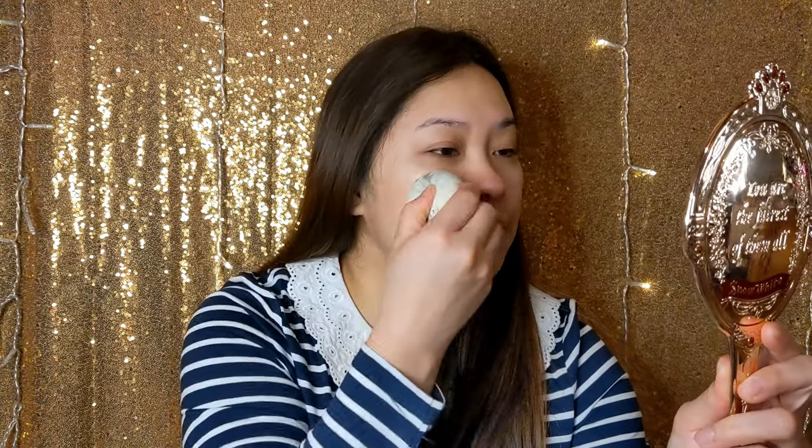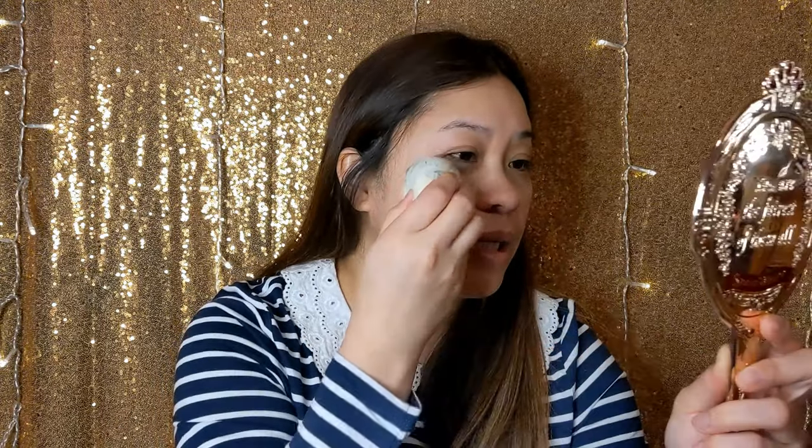Most of the time I wear foundation for videos because my skin looks better on camera. I'm just going to put some on my hand and then use my beauty blender to dab it on. Yeah, it's really light — not a lot of coverage but it's enough. I would say it's a light to medium coverage.